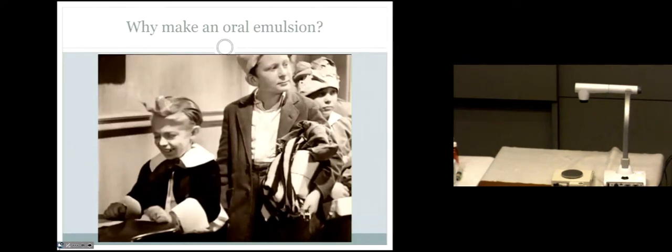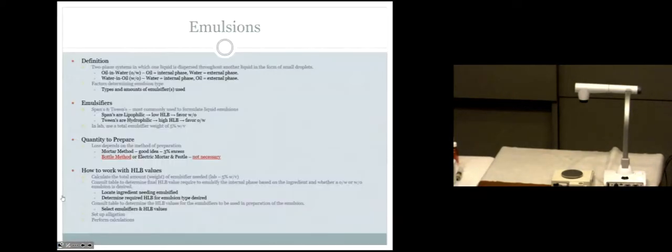So why are we taking mineral oil and mixing it with cherry syrup? To make it so you don't react like that girl did — a lot of oils, especially ones that need to be taken orally, are very objectionable in the mouth. It coats the mouth, it's oil, it's slimy — it's just terrible. So what we're talking about in your dry lab today is an oral emulsion, for the full purpose of trying to make it orally palatable.